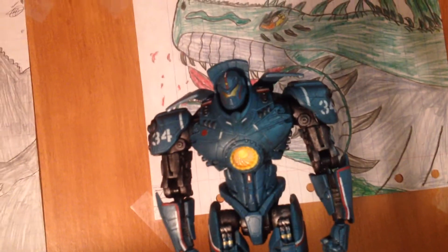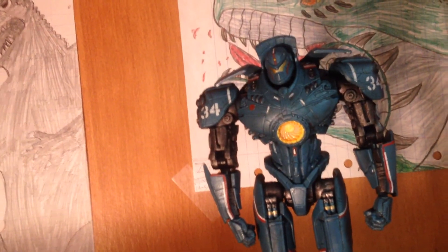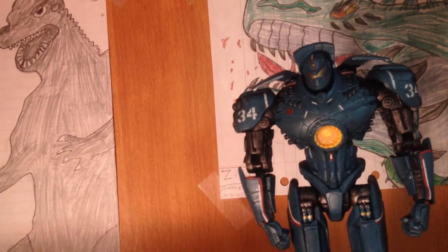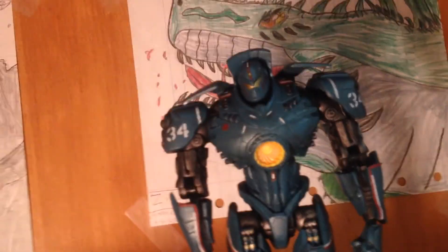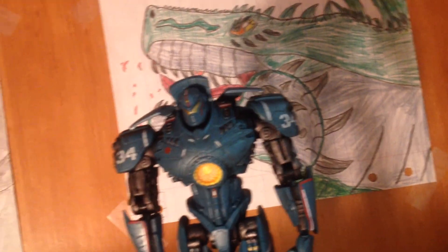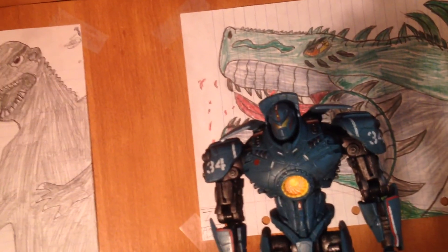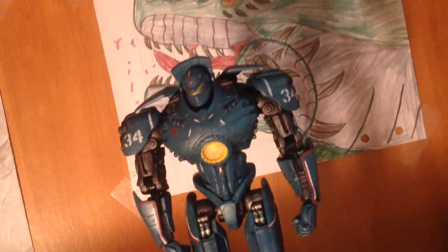For reviews, I only have two figures left for right now — my S.H. MonsterArts Godzilla 1995 and my Bandai Creation Godzilla 2004 12-inch. I might also be doing a let's play soon — maybe start a Godzilla Unleashed let's play and then do the Godzilla PS4 let's play later on. If you like this figure review, comment, subscribe, and like the video. I'll see you guys in the next video, bye bye!